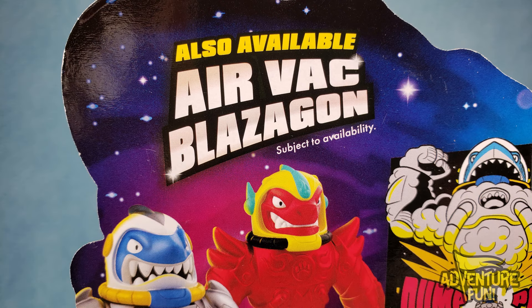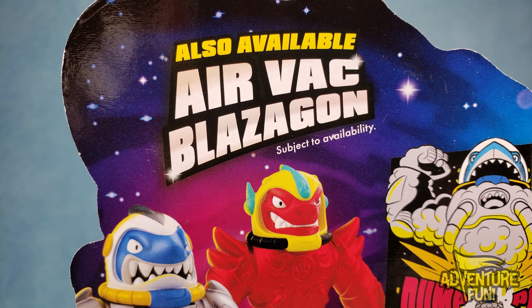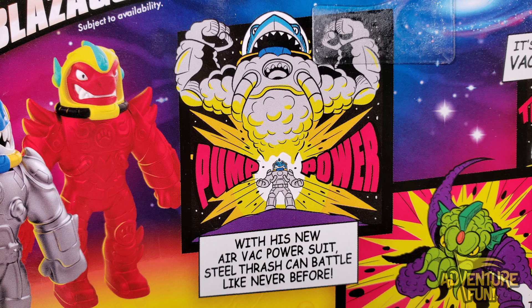Now for the back. Also available: Air Vax Blazagon — and it's subject to availability. We've been waiting for a while. Now they're available. Now they're subject to us.